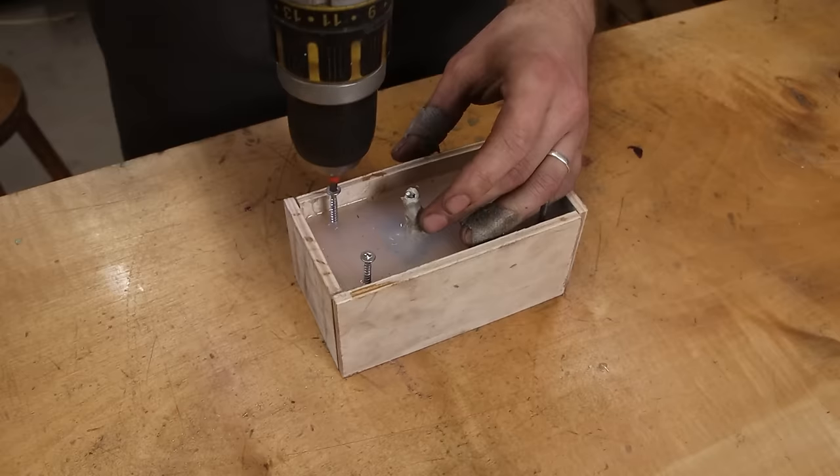We are going to cast it in tin — nice and easy to do in the shop, not too much danger. We're gonna use a very cheap IKEA induction hub. We're good to go.